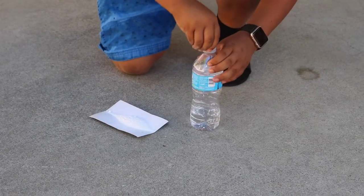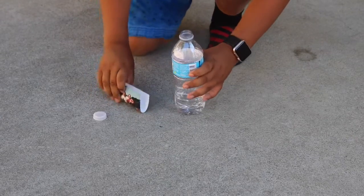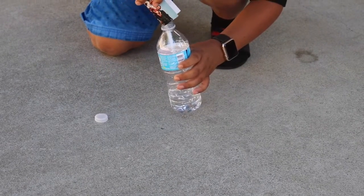Apparently the vinegar and baking soda challenge didn't work for the first time, so let's try it again. Hopefully it works — I'm scared, bro. All right, let's go with this but I have to do it quick, right? What if it blows up on me, bruh?